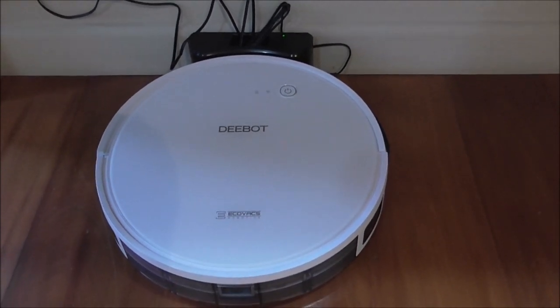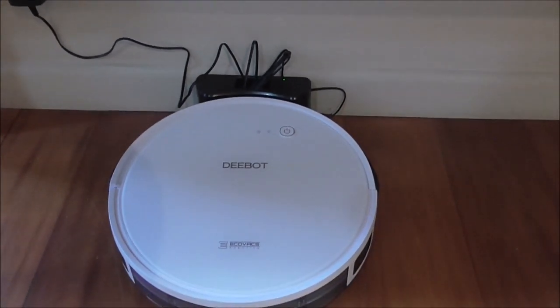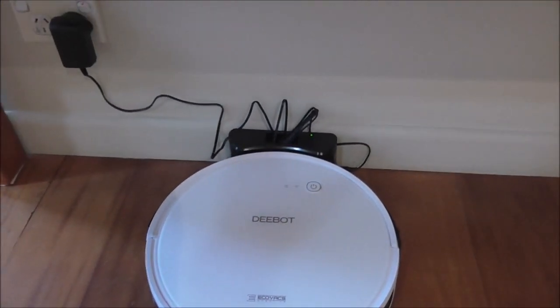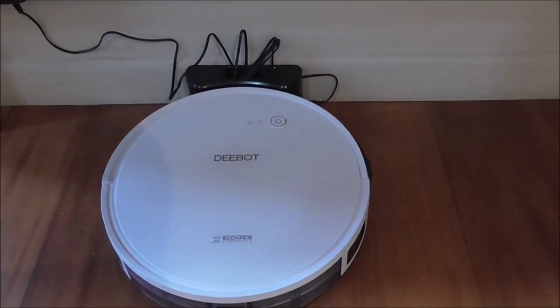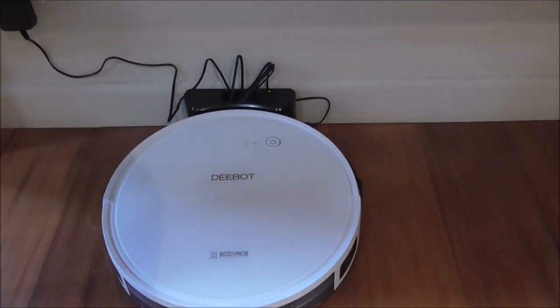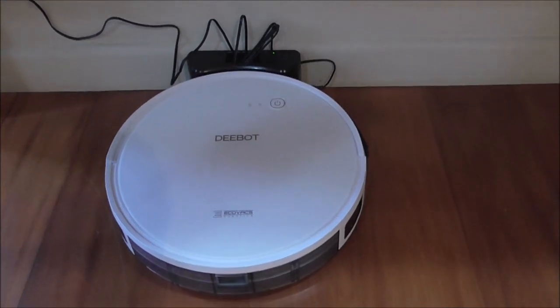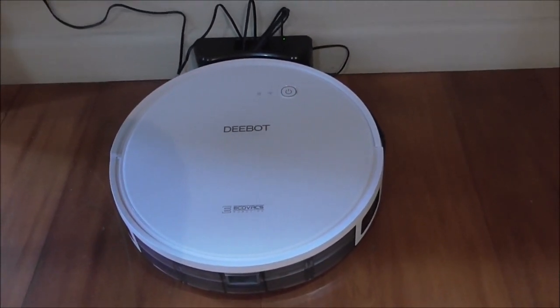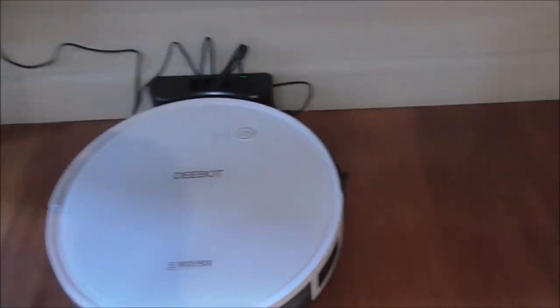We've had it for two to three weeks now, so we've had a good chance to use it and check out all the features. First of all, I'll show you what you get when you purchase the 600 model, which is sort of the entry-level Ecovacs D-Bot. They do have several models above this one.